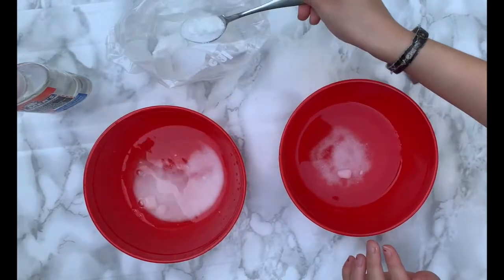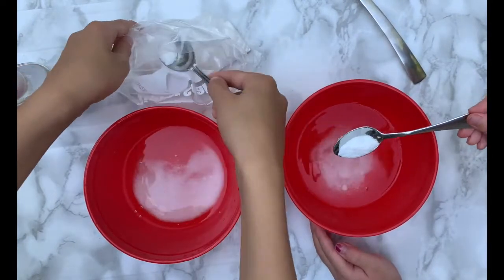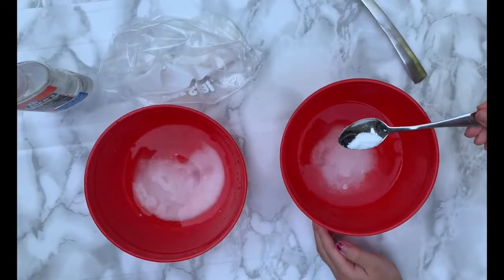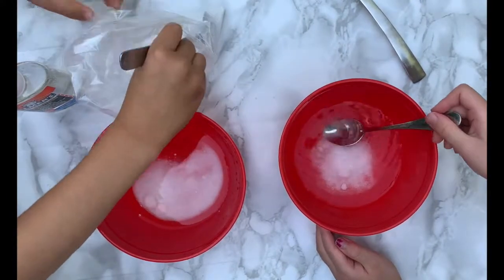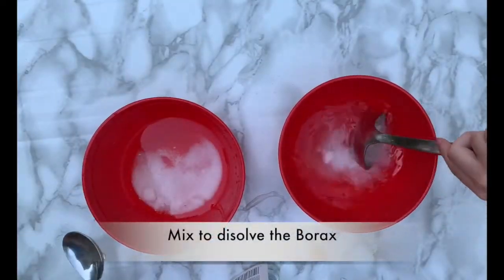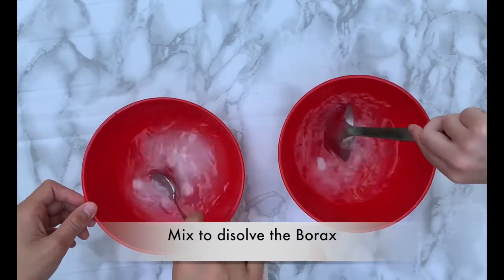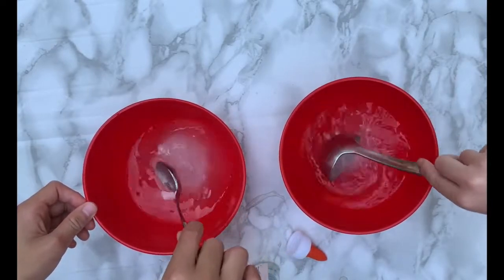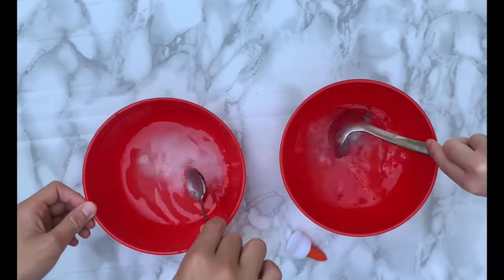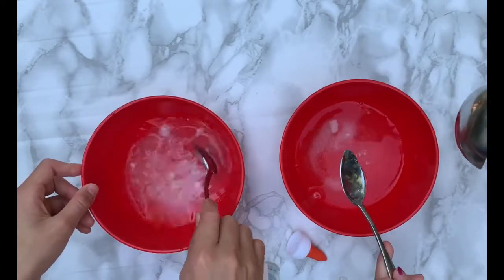That's good. Maybe just a bit more because I got a little over the last one. Mix the borax in. So now you can put your glue in once everything's dissolved in this.